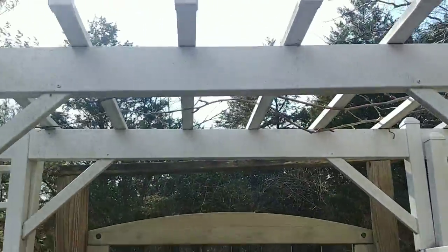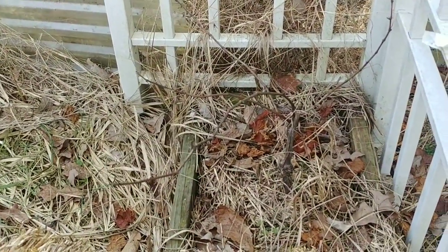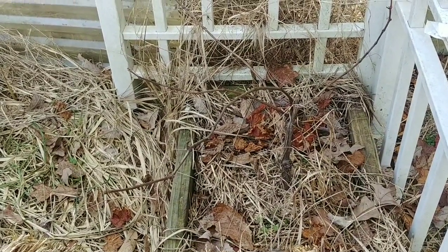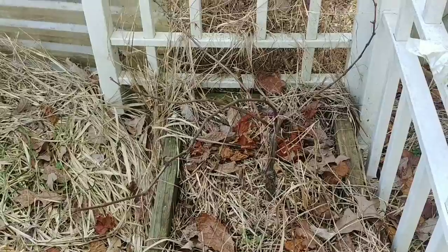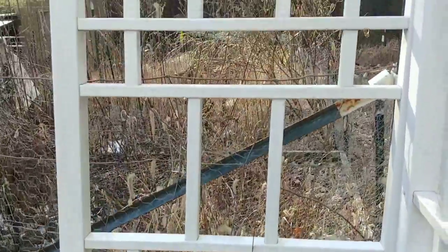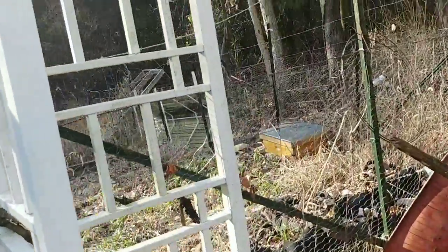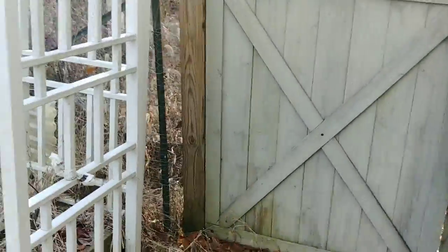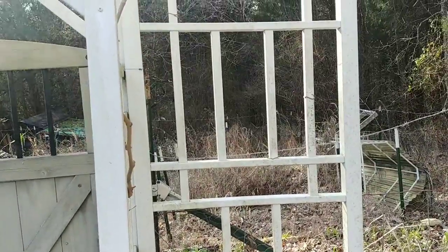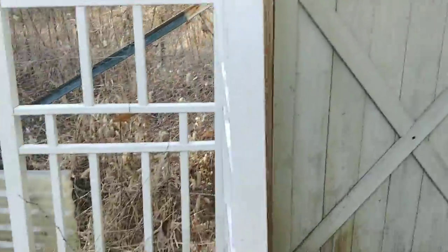I probably should have recorded it but never thought about it. Now this grapevine I just planted last spring — there are four limbs on it because I want to pick the two most vigorous ones this spring. When it's two years old I'll select the two to keep. I'm going to let this one grow up this wall and out along that fence, and I may run it up and over and back down to keep it filled out on each wall.